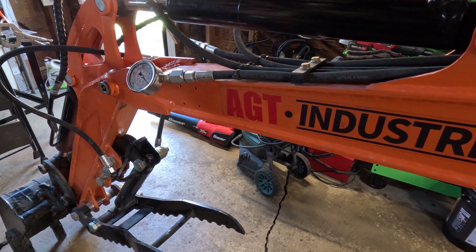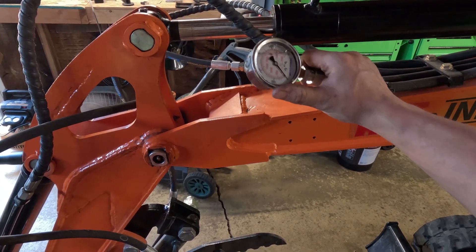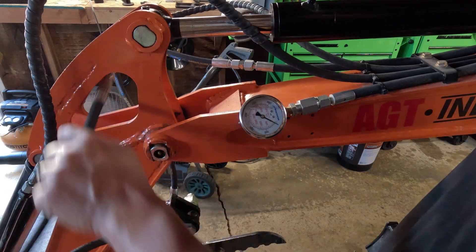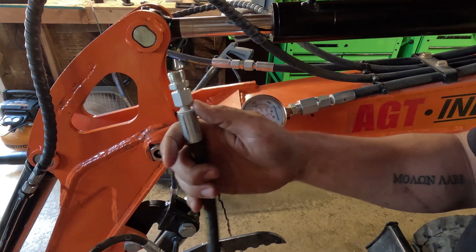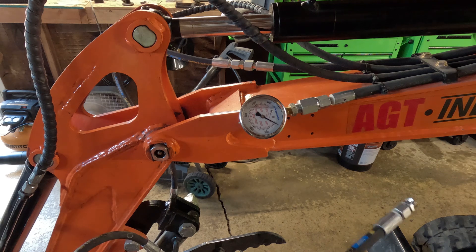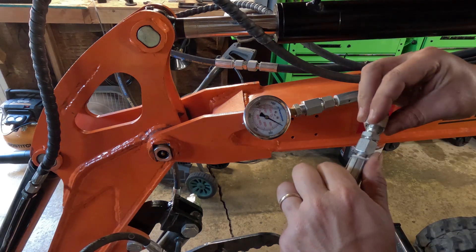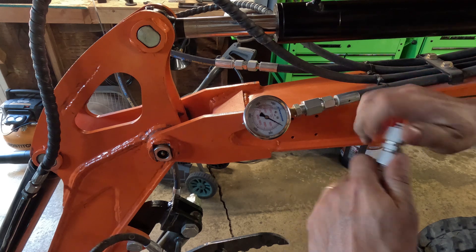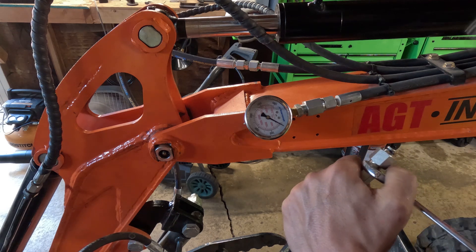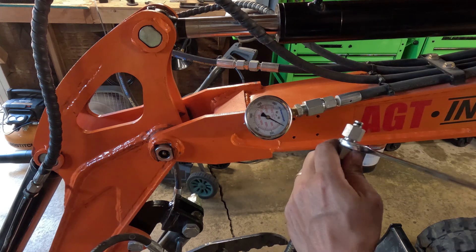Let's get this thing fired up. I'm hoping this is an accurate gauge since it's a cheap one. I just realized before I start this thing I should probably cap this off — thankfully I did buy a cap and plug set for DIN, so I'm going to do that now. This is M16. All right, cap that off — that's a lot safer.